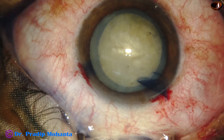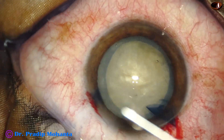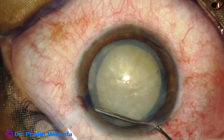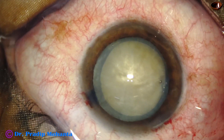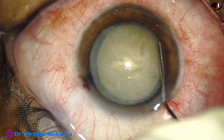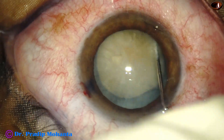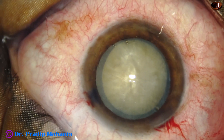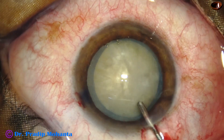Since the nucleus appears quite hard, the rhexis size is about 6 millimeters. And now hydrodissection is done and the nucleus is mobilized. And now the anterior chamber is again filled up with visco.